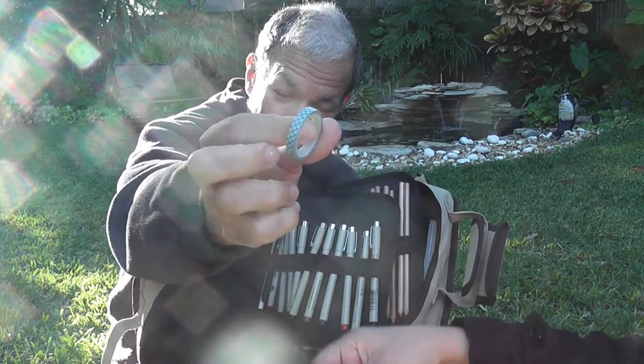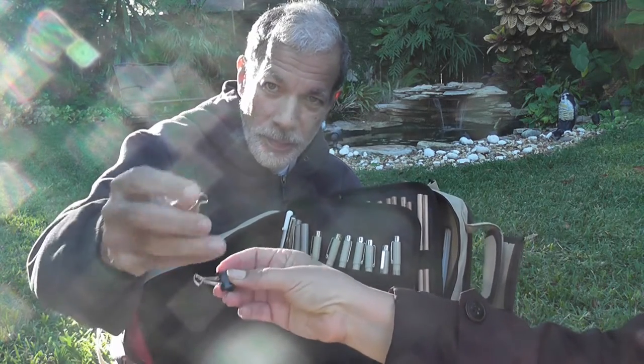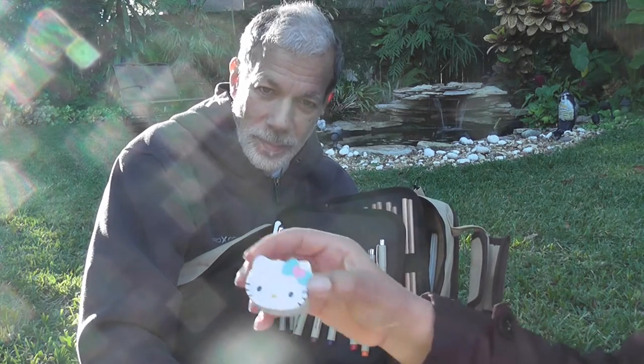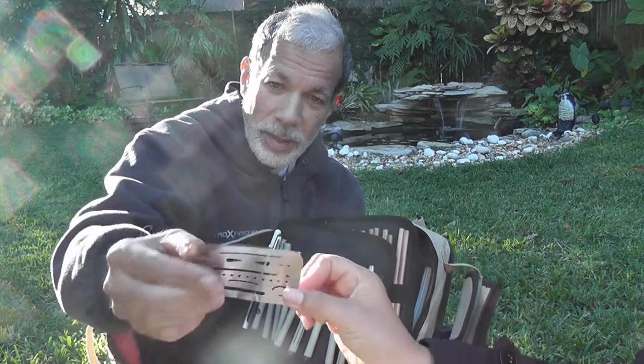That's white paint. Some washi tape — what kind of tape? Washi tape. And these are some clips. Another clip to hold your pages while you're painting and it's windy. This is my eraser. Hello Kitty.